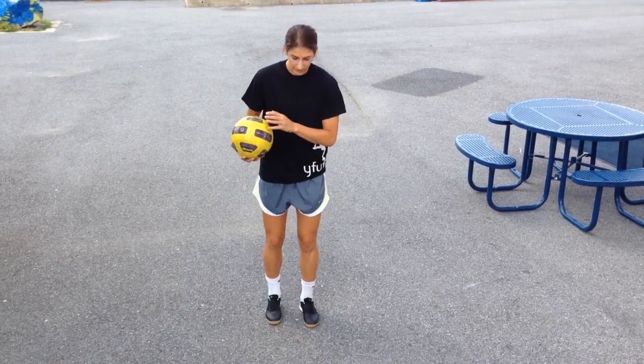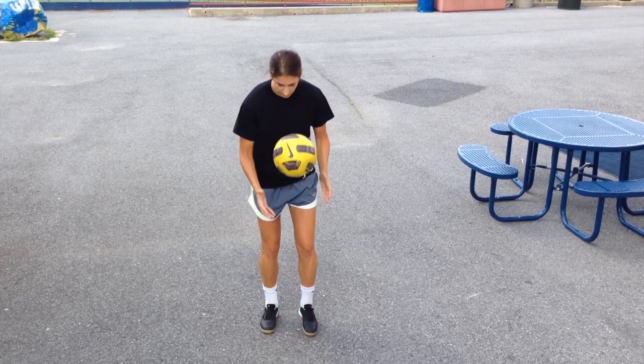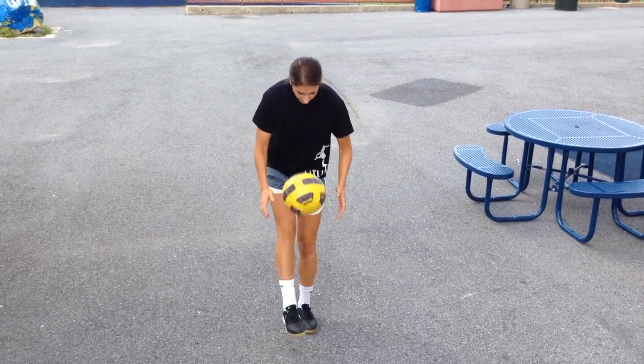Once you're comfortable doing that, you can progress to two touches — right, left. Then left, right. Then three touches and so on. Good luck.